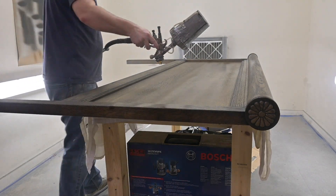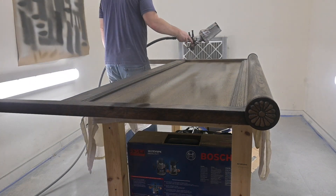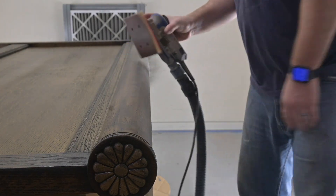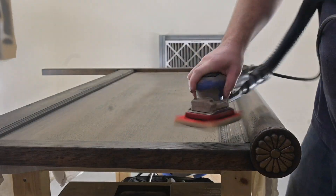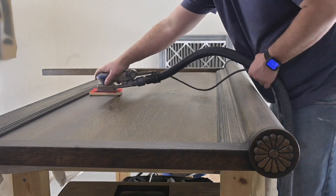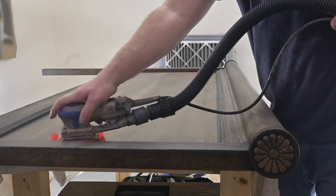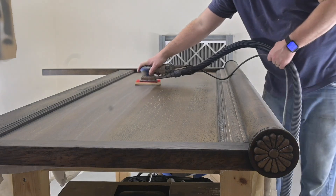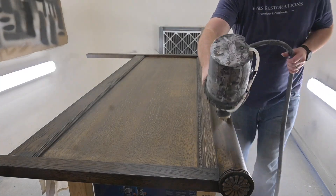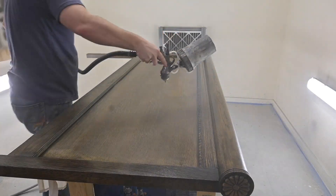We are using Malasi 2K Top Coat as our top coat. After applying the first coat, one thing we do to ensure a nice smooth finish is scuff sand in between coats. Any dust, bubbles, or air bubbles that get onto the finish get sanded off with this light scuff sand between coats, giving you a really smooth finish — we do this when we paint as well. After scuff sanding and wiping it off, Matt applies the second coat of top coat.